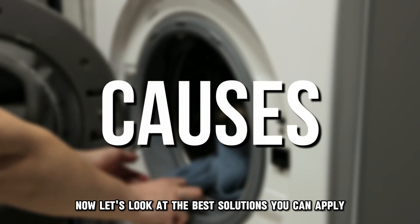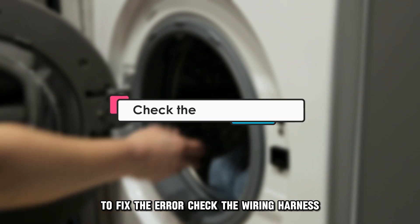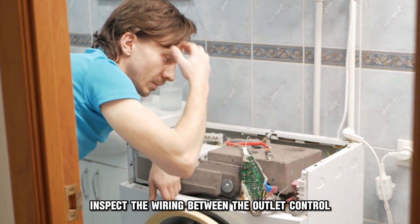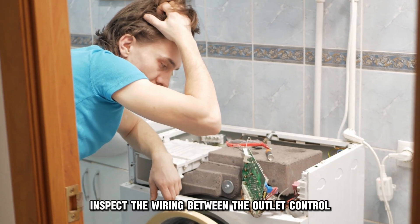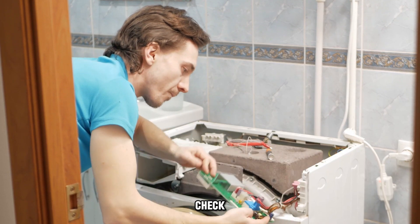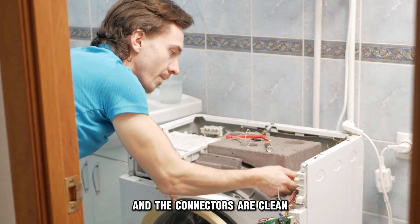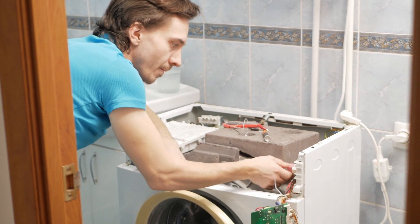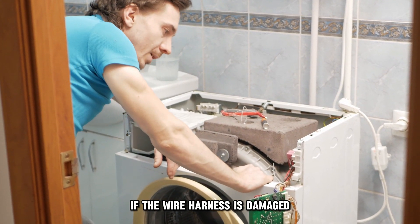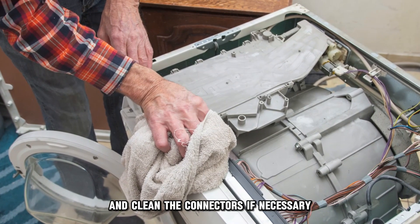Now let's look at the best solutions you can apply to fix the error. First, check the wiring harness. Inspect the wiring between the outlet control thermostat and the control board. Check and ensure the wire harness is connected correctly and the connectors are clean. If the wire harness is damaged, you will need to get a replacement and clean the connectors if necessary.